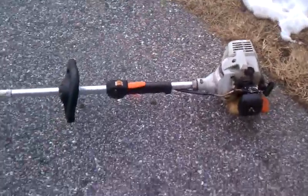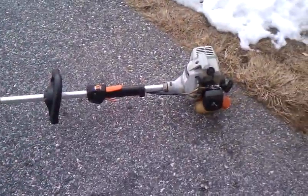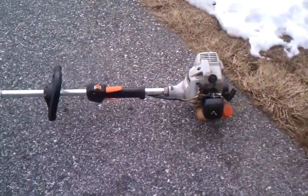Alright, so the SRM-210 is going for the season. More videos to come guys. Thanks for watching. See ya. Bye.